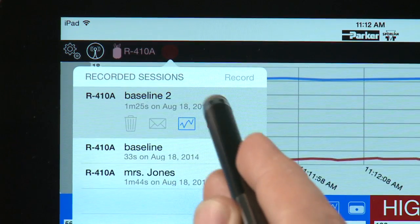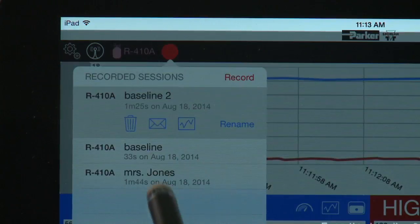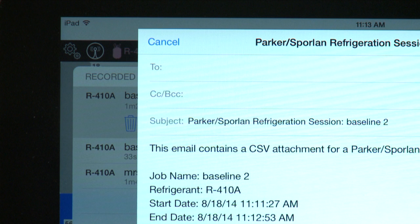Once the data is recorded, the app gives you the choice of storing it or emailing it. One tab converts the information to a CSV file that you can send to a designated email recipient.